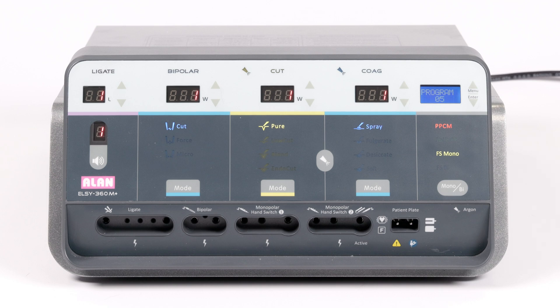If you have any questions about your vessel sealer, please don't hesitate to contact your local Vesco account manager.